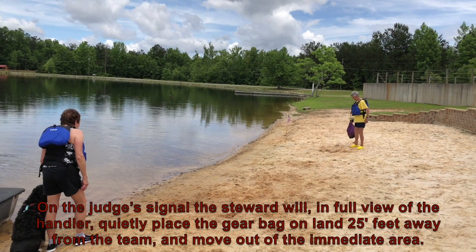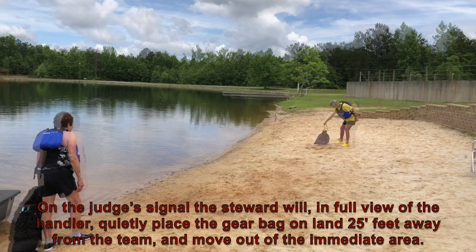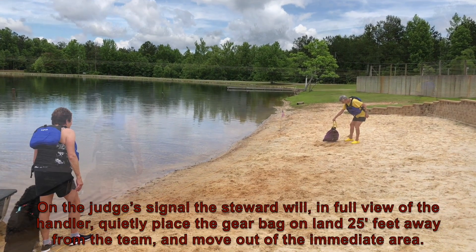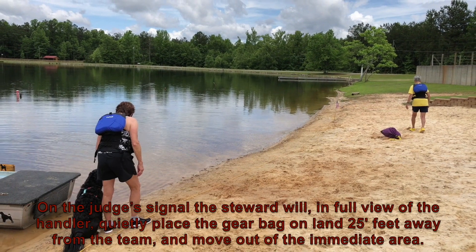On the judge's signal, the steward will, in full view of the handler, quietly place the gear bag on land 25 feet away from the team and move out of the immediate area.